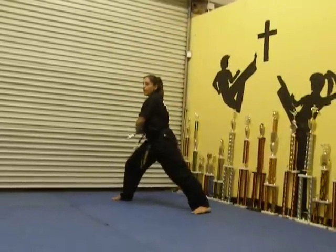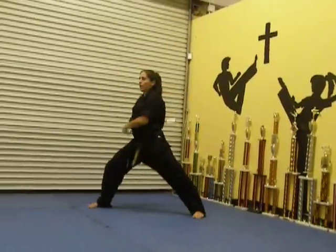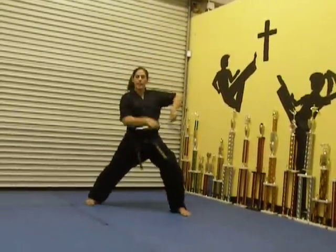From there, you're going to take it to the hip, spin, spin over the head, to there. Bring it up, up, to the shoulder and down.